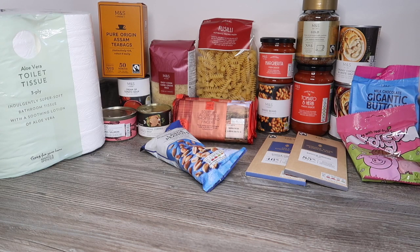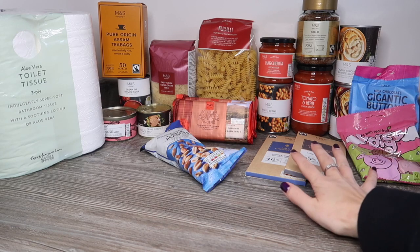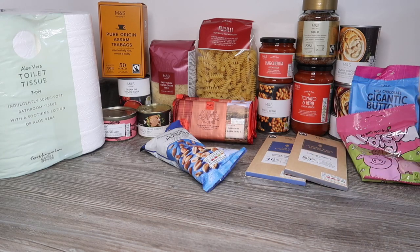Let me know in the comments whether you do end up picking one of these up. I'm excited about the sweet treats in here — not very healthy, but nice to have some treats while we're all stuck in. Thank you so much for watching. I do hope you'll give me a thumbs up and please subscribe to make sure you don't miss any more of my unboxings. Bye guys!